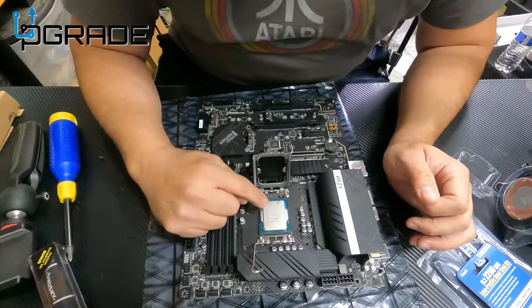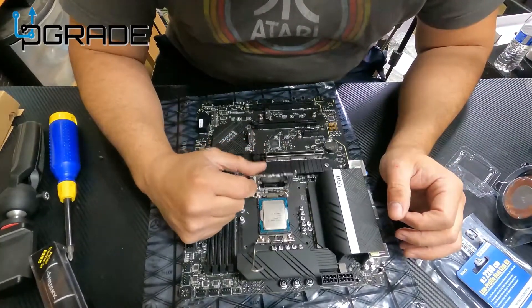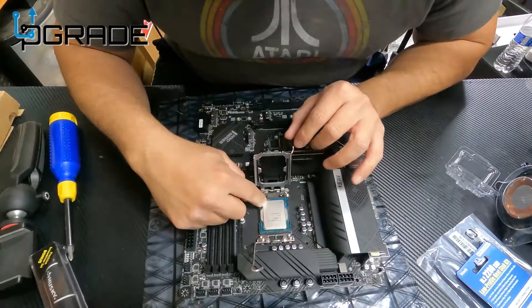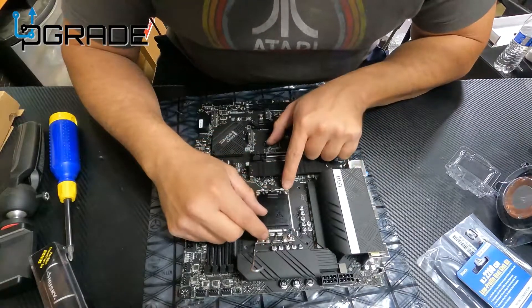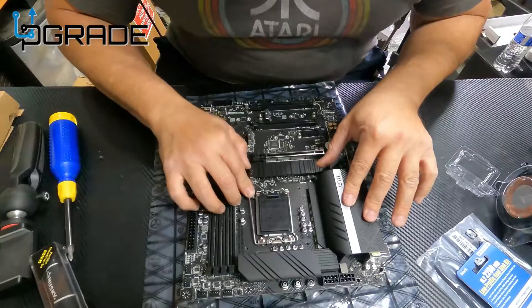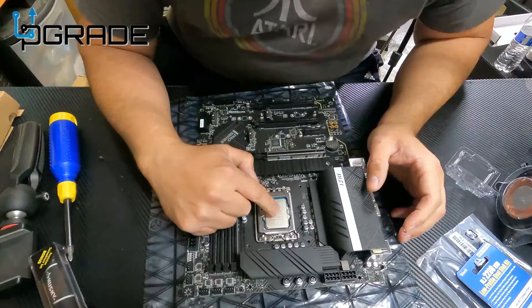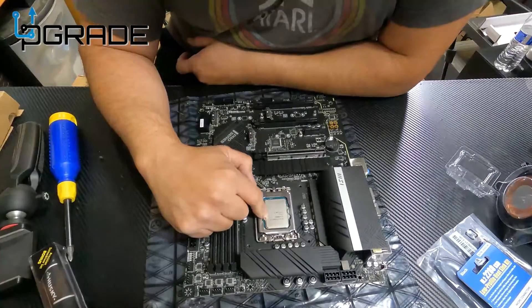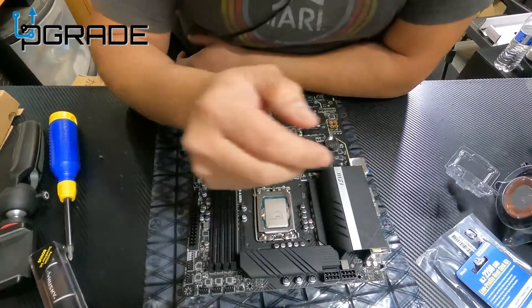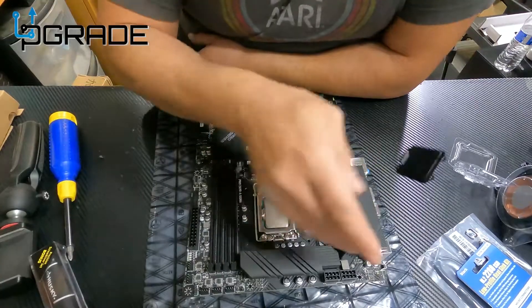There we go — got it to the point where the arrow is pointing down to the bottom. We're going to close it up, and once we close it there's no point of return. The arrow's aligned properly, so I'm going to go ahead and place it. This comes off easy — the CPU is now embedded. That's probably the most critical part of setting up a computer.